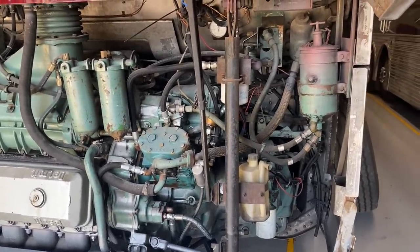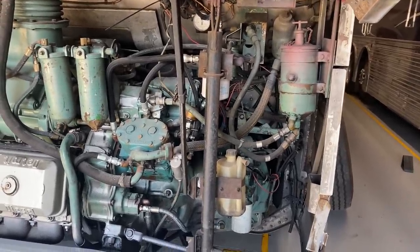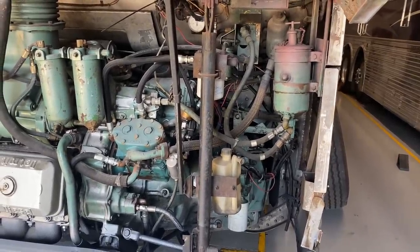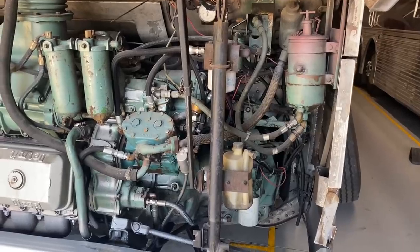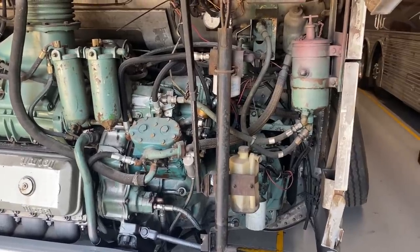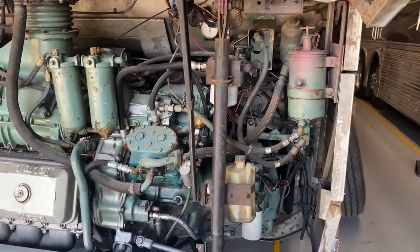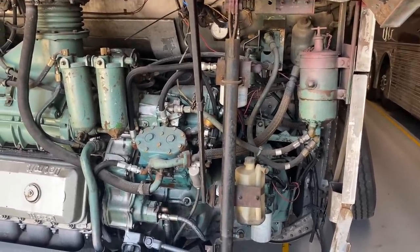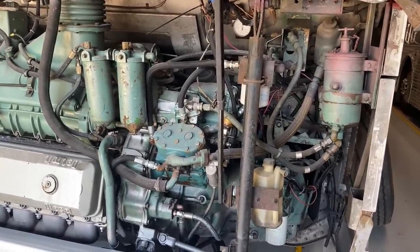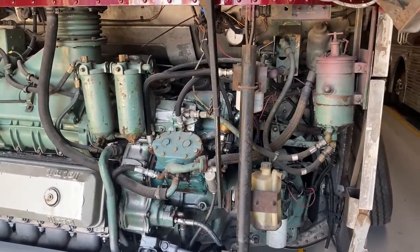Tyler's going to tear into the driveline today. The rear output seal on the transmission was leaking, and further inspection revealed that the preload is gone on the bearings on that output shaft. So we're going to go in there and see what's going on with the bearings, replace the seals, and adjust the preload. And while we already have that off, there is a pinion seal leak as well, so we're going to get into the pinion, pull that apart, check the preload, and replace the seals. That should fix those couple of oil leaks.